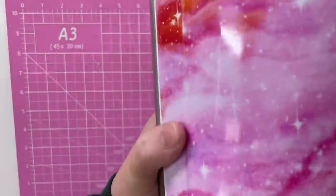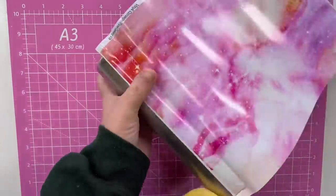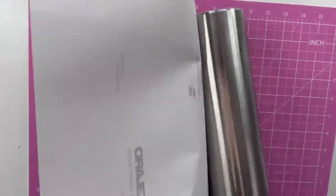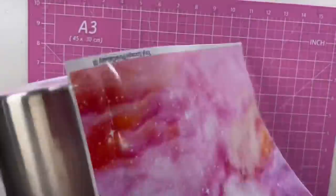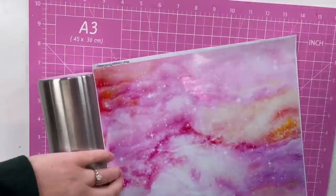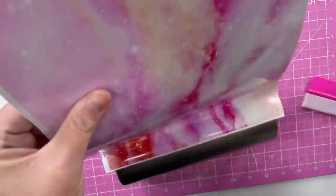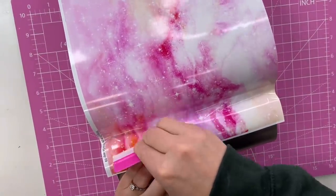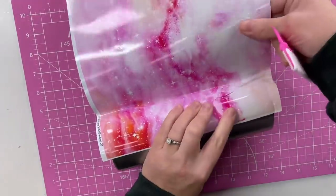I want to have a little bit of overhang on the top and the bottom. And before we get started, I want to wipe everything down with a tack cloth so I don't have anything that'll cause little bumps in my vinyl. I'm even going to wipe down the back of the vinyl and the front of the vinyl just to be sure. I'm using the felted edge of my vinyl scraper to push that paper backing back.